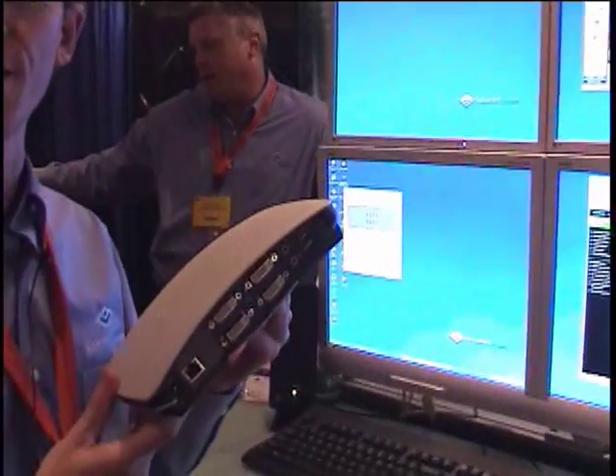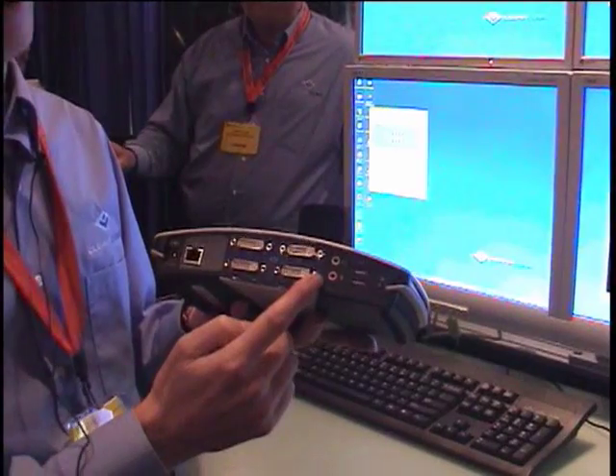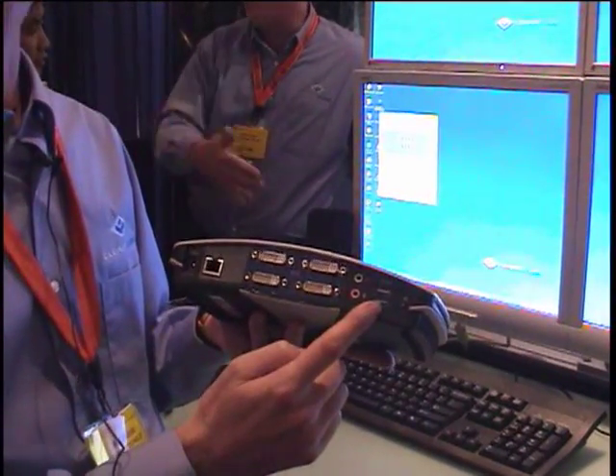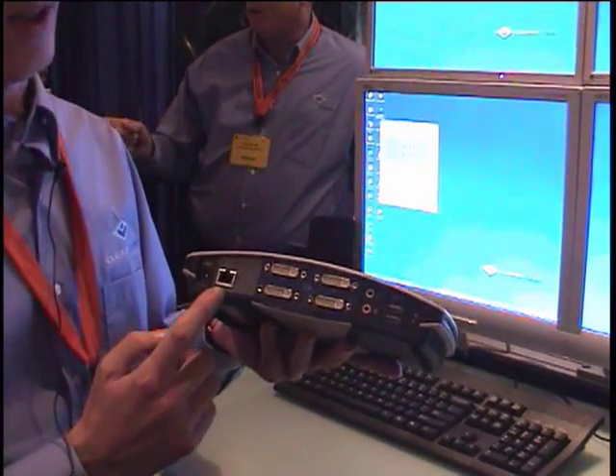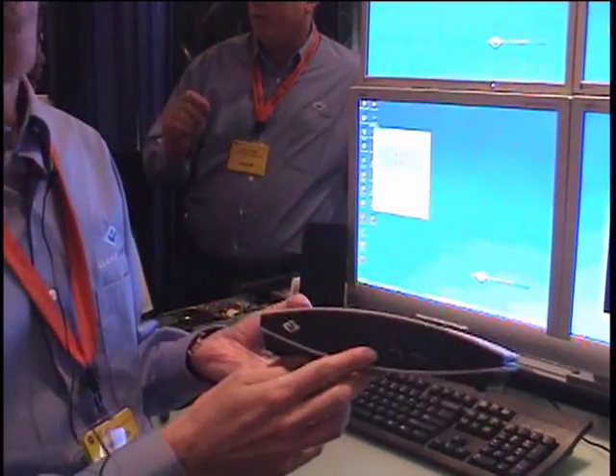It runs off of a little client like this. Four DVI connectors, audio in and out, a couple of USB connectors, network connection. And if that's not enough USB for all of your peripherals, there's a couple more on the front.